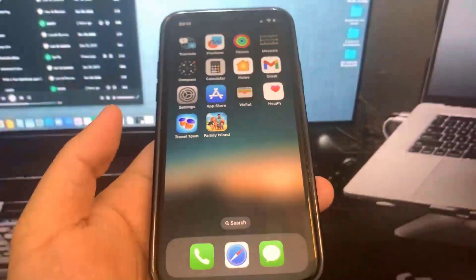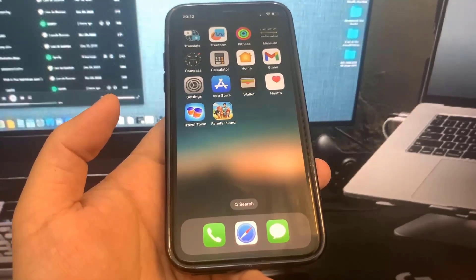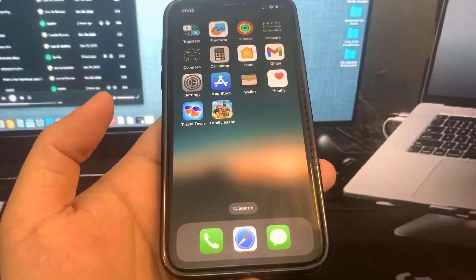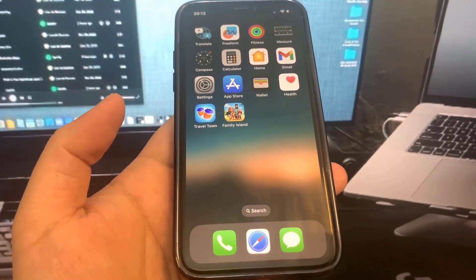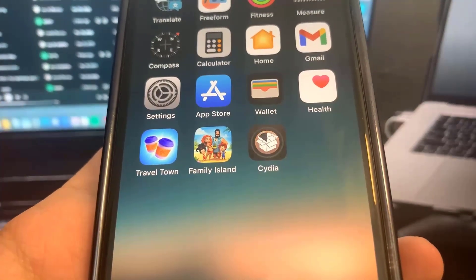Let's go to the home screen and see if Cydia pops up. Not sure if this is even going to work, but let's see what happens. Nothing happened... I guess this doesn't work, guys. Oh my gosh — wait a minute — Cydia is downloading, guys! So be sure to go ahead and try this out. It's super insane.